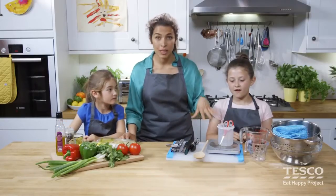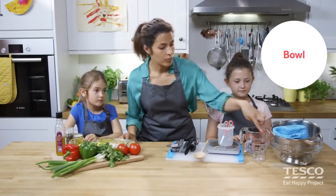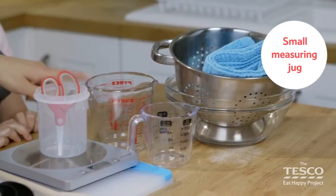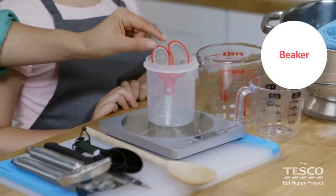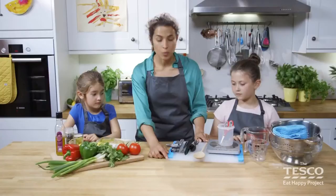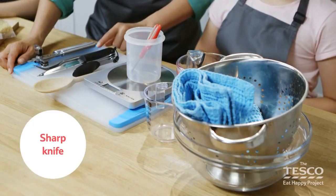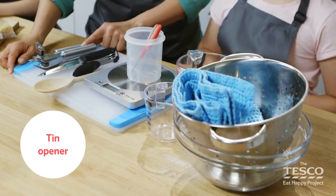Let's go through all the equipment that we need. We've got a colander, a bowl, a small measuring jug, a large one too, a beaker and some scissors, weighing scales, chopping boards, a wooden spoon, some measuring spoons, a sharp knife, a fork, and a tin opener.